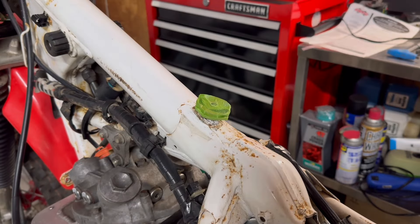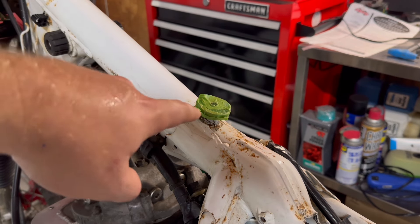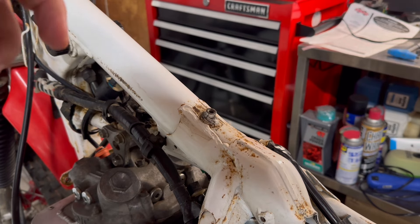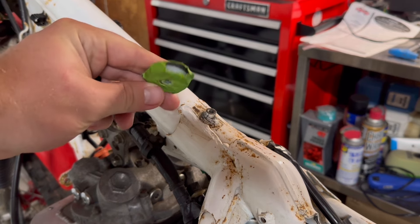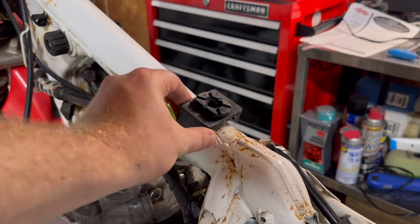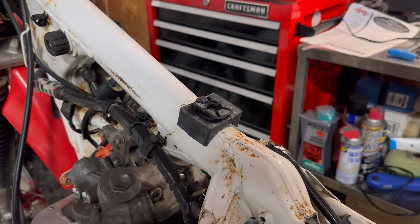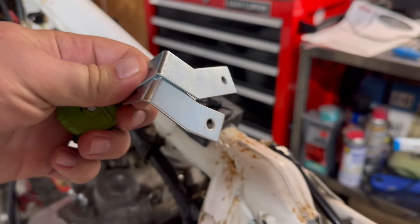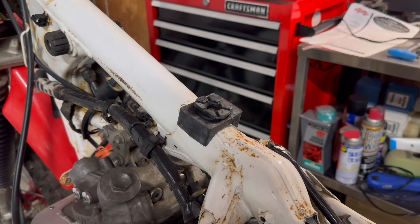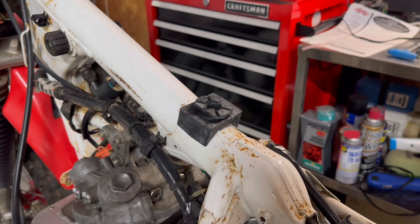I knew the tank wasn't sitting right when I got the bike. The front rubbers are there, but this is what was underneath the tank when I took it off — some little homemade plastic washer taped together, and it was super sloppy. So I got a brand new rubber mount and new front mounting brackets for the IMS tank. We're going to mount it up and hopefully it clears everything, because the petcock was rubbing on one of the big fins.